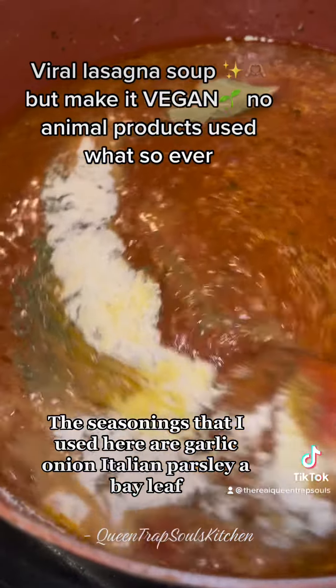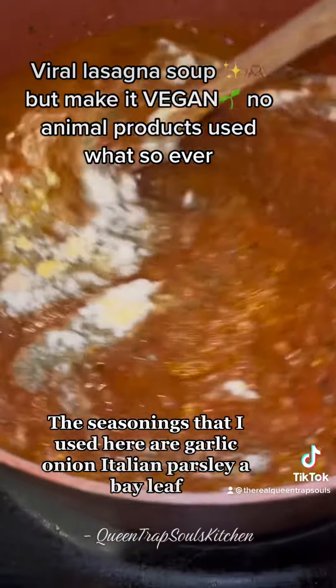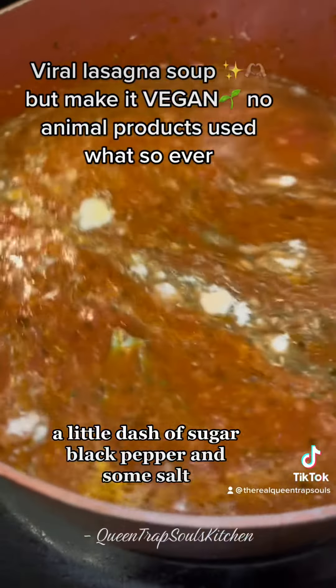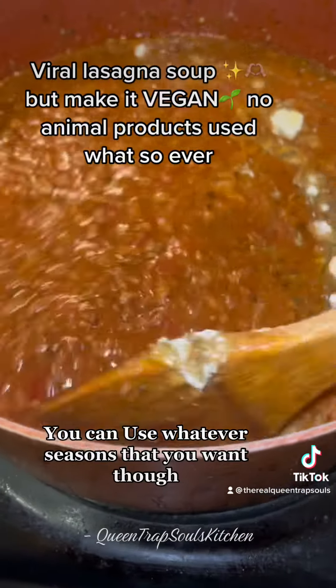The seasonings that I used here are garlic, onion, Italian, parsley, a bay leaf, a little dash of sugar, black pepper, and some salt — stop your mama — etc. You can use whatever seasonings that you want though.